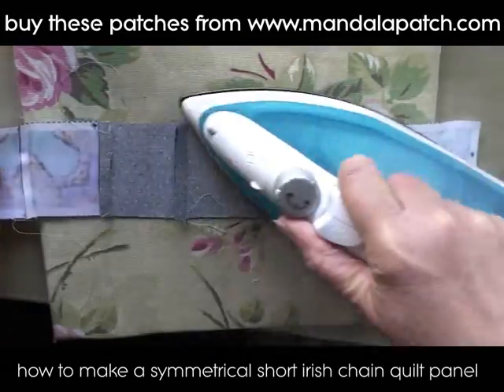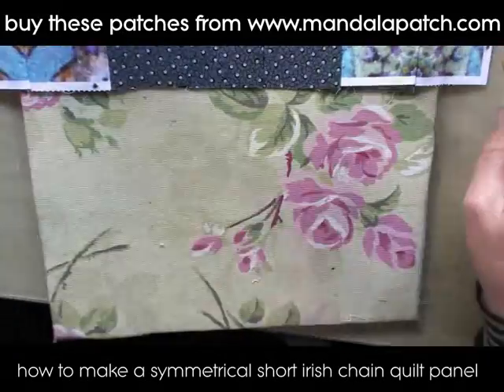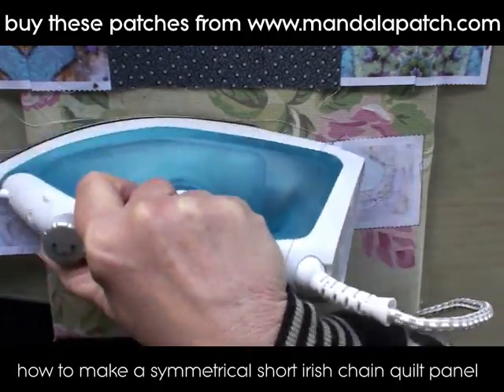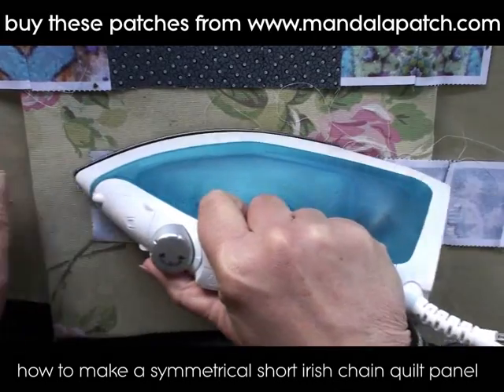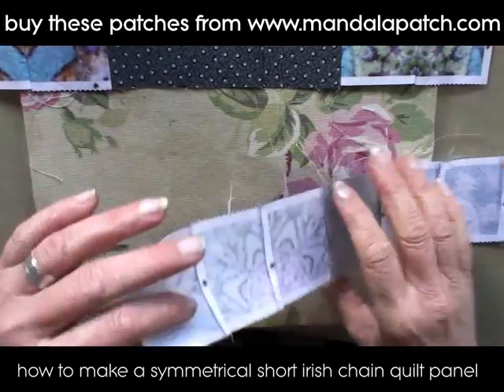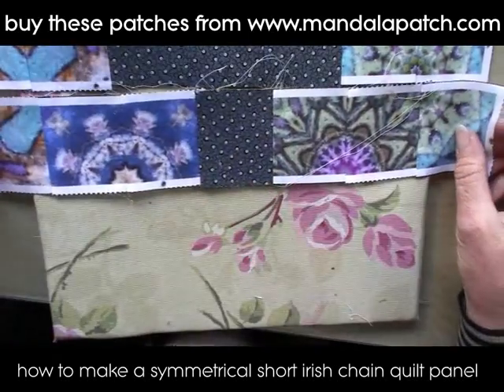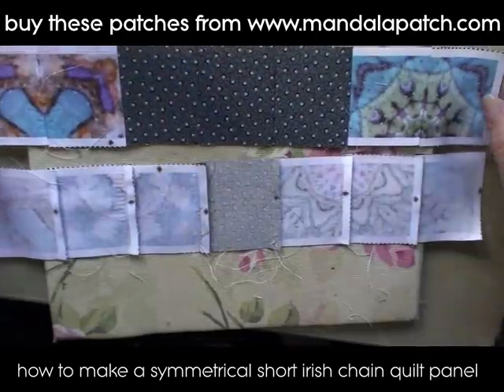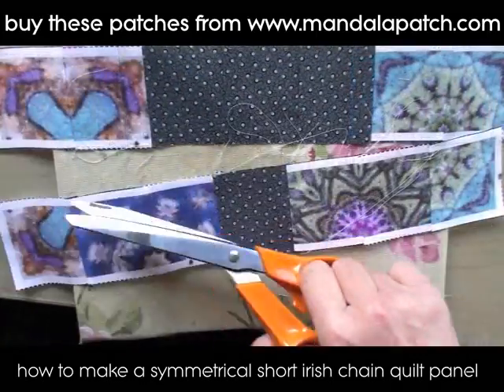We're going to press these seams now. When pressing, you want to press the seams in alternate directions as you move up your design — so if you press the first one with the seams to the left, you press the second one with the seams to the right, and carry on like that. That way you reduce bulk when you sew the pieces together. You can see now how these pieces are starting to work out, with the seams pressed in different directions.